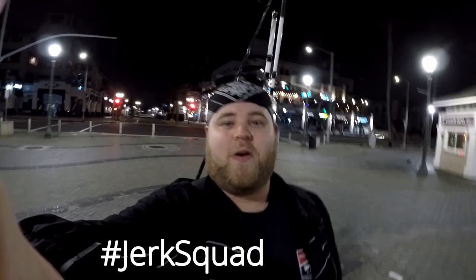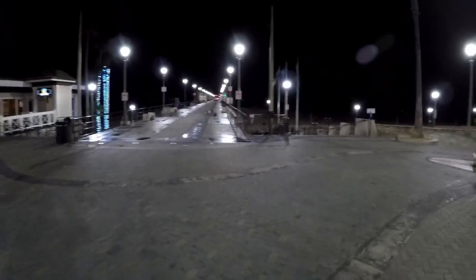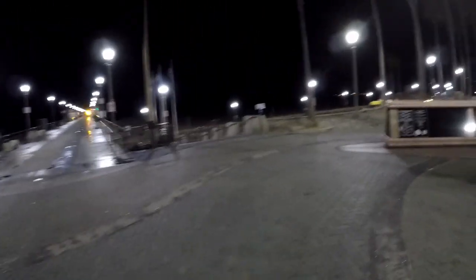What up, Jerk Squad? We're out here at Huntington Beach, California today. We are at the pier, which is on PCH, Pacific Coast Highway. It is 5 a.m. in the morning, and we're gonna walk down here and we're gonna see what we can catch.